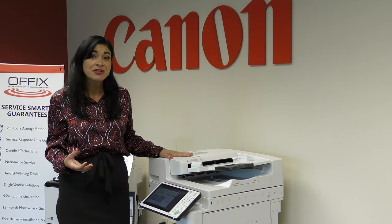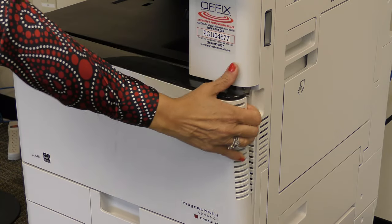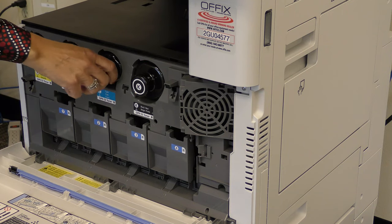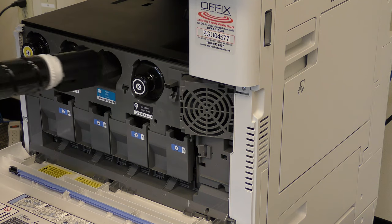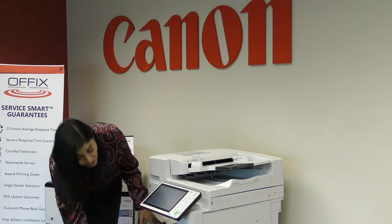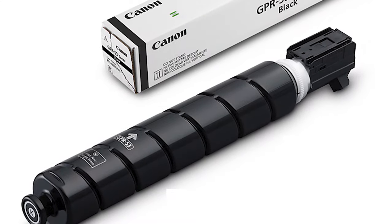Now, when you know you need to change the toner, it's a very simple process. On the right hand side, there's a little spot for you to put your hand and open the case, and then you simply pop out the color that you need to change. You pop it out and then you put the new one back in. The Canon system disallows you from putting the toner into the wrong spot.